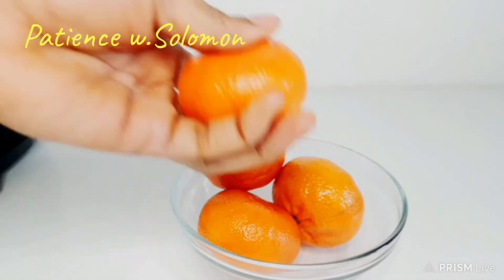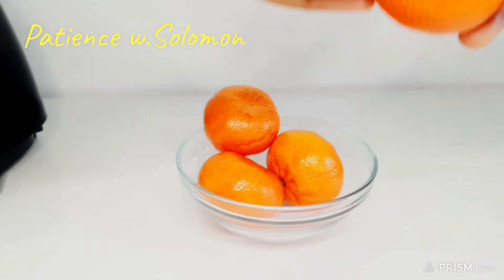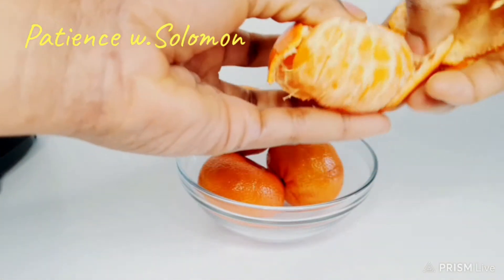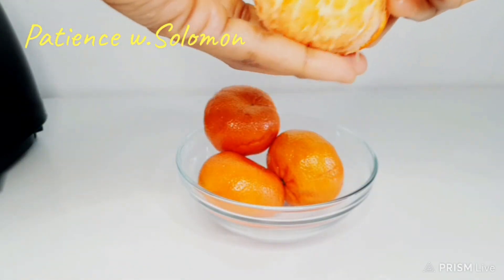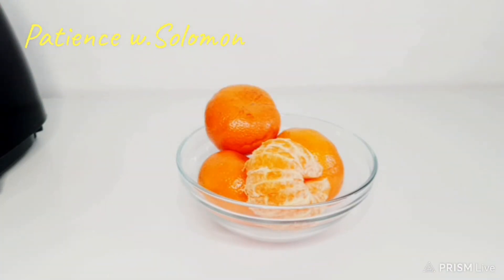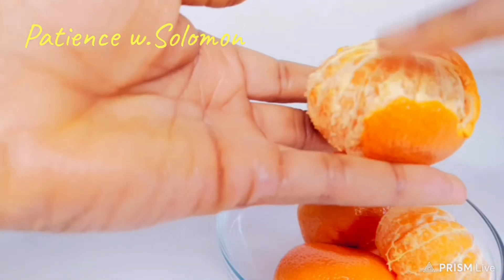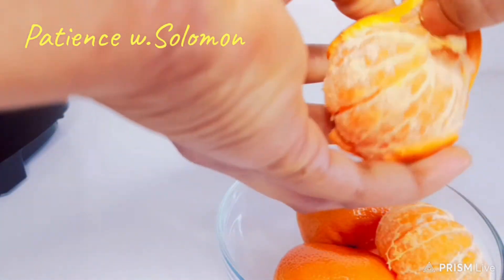First of all, I want to go ahead and peel my tangerine — very fresh. So you go ahead and peel them out. Do not let this white stuff come off it, because it's very very healthy and useful. You peel it out like this, continue to peel them — don't let the white stuff go off, this is very healthy.